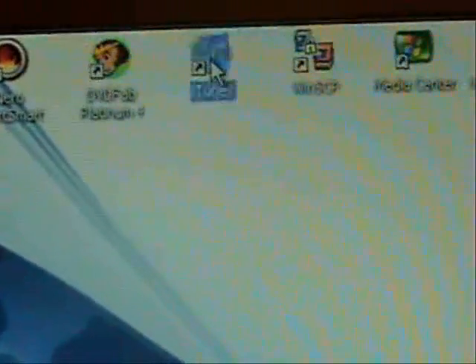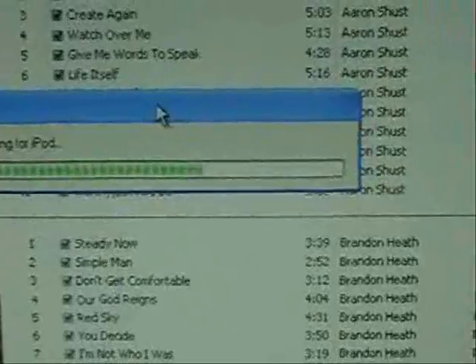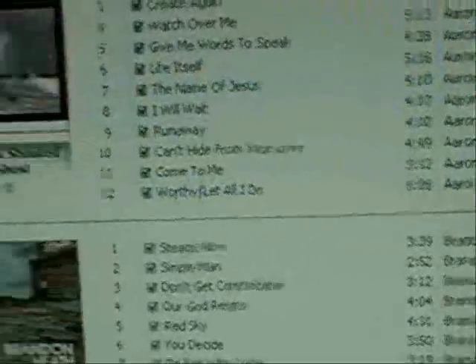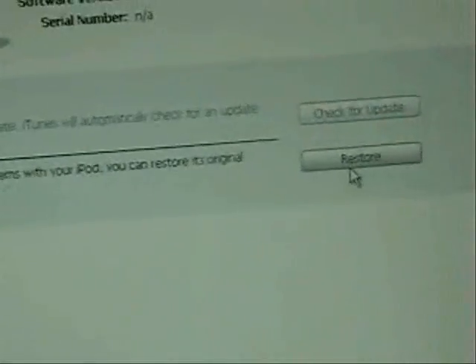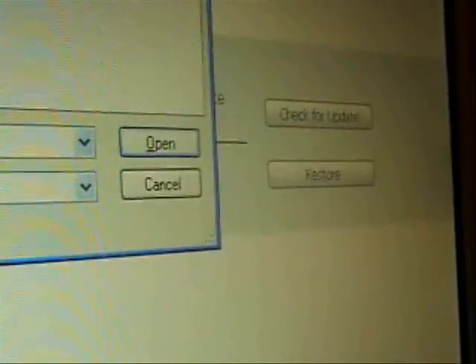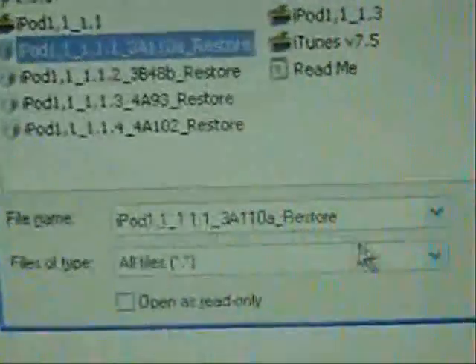You're going to open up iTunes again. It's going to pop up giving you a message — click OK. Hold the Shift key and then click Restore. You want to restore to version 1.1.1, then click Open.